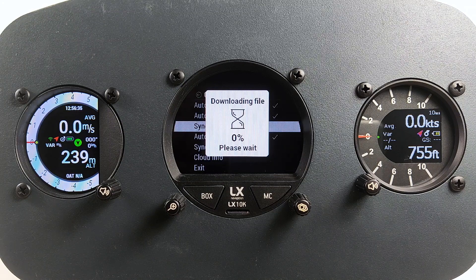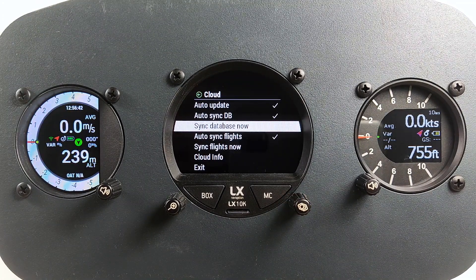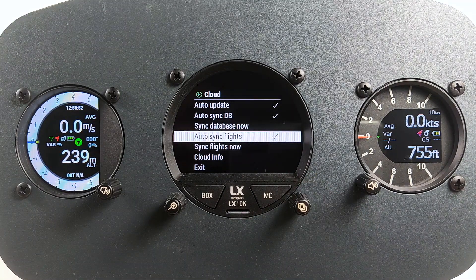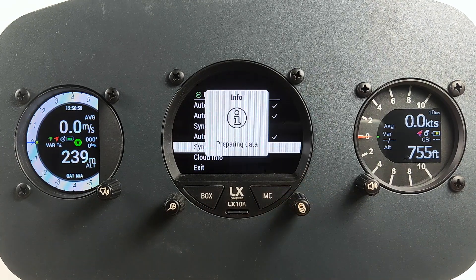This is very convenient for club operation. You can make sure that all devices in a club are preloaded with the latest turn point, airport, and airspace files from the comfort of your computer or tablet with no need to use clumsy SD cards. Auto sync of flights, when enabled, will perform synchronization of all the flights from a device with LX Cloud immediately after the flight is finished. If there is no active internet connection, it will perform synchronization as soon as it connects to the internet. It will synchronize all the flights from a device that are not yet on the LX Cloud. You can always manually trigger this by going into Sync Flight Now.